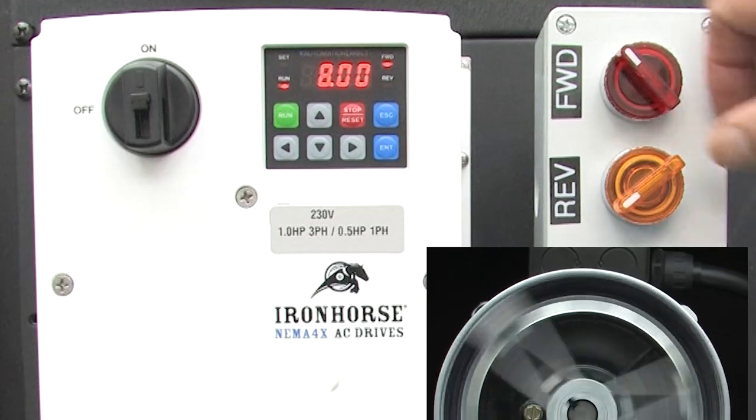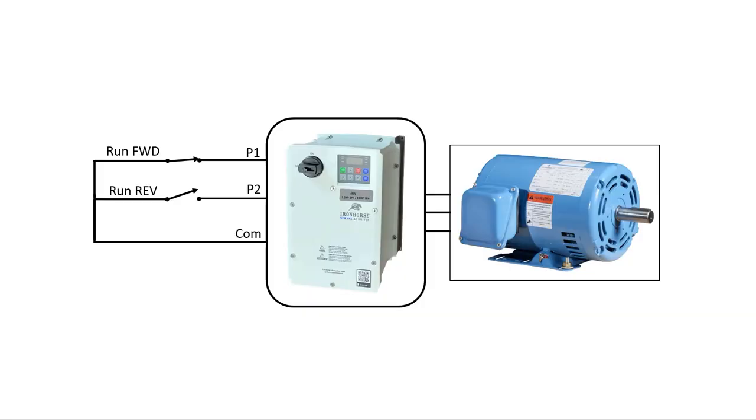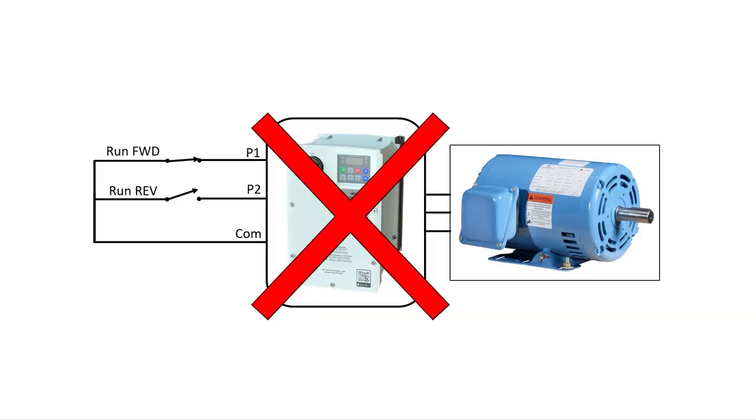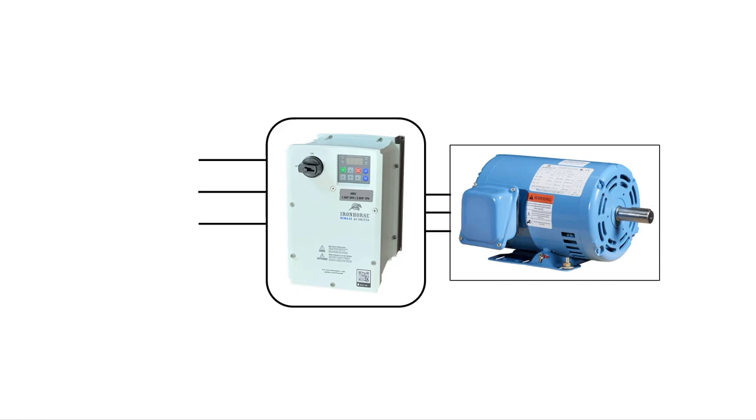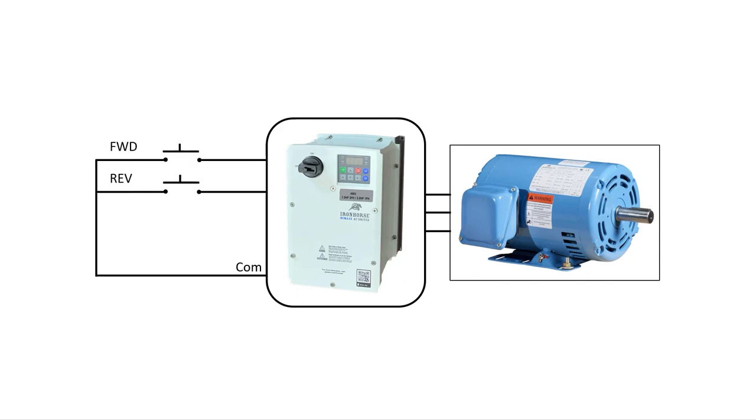There is one problem with this setup: if you lose power to the drive and then power is restored while these switches are enabled, the drive will jump right back to life, which could be dangerous. So a lot of folks prefer 3-wire control, where a momentary press starts the drive in either direction and a momentary stop button stops it. The drive then looks for a transition, not a maintained switch closure, which is a much safer way to control the drive.